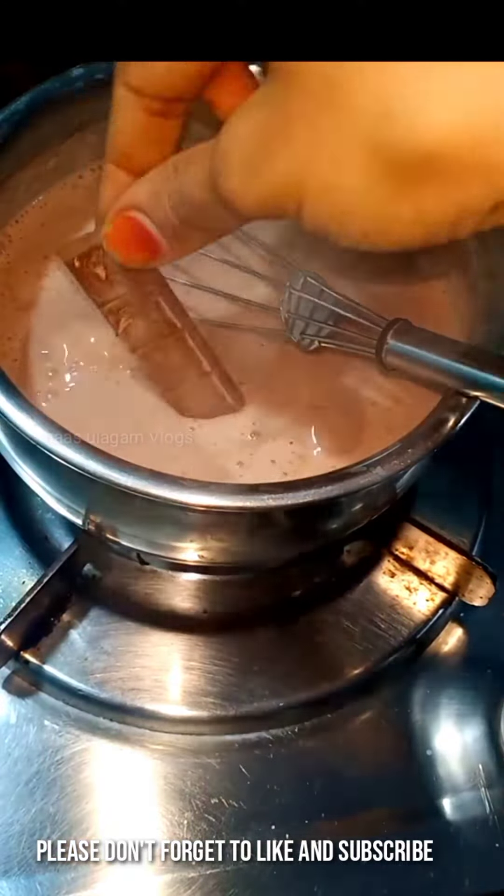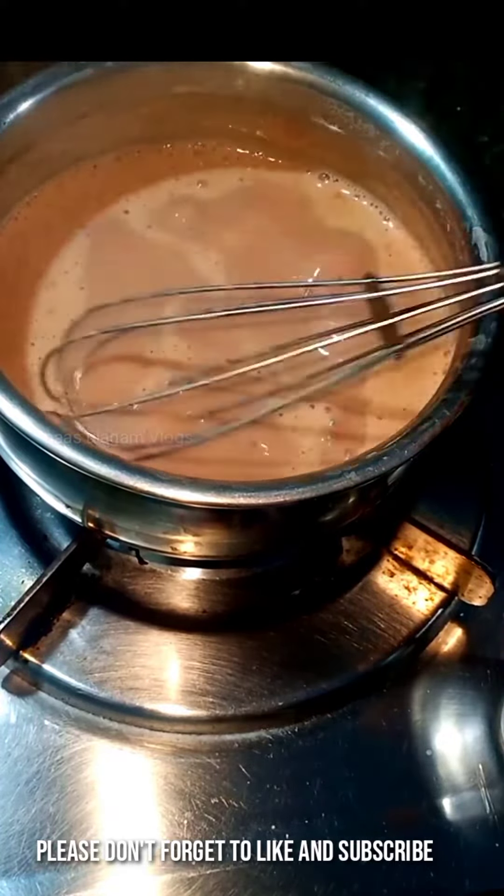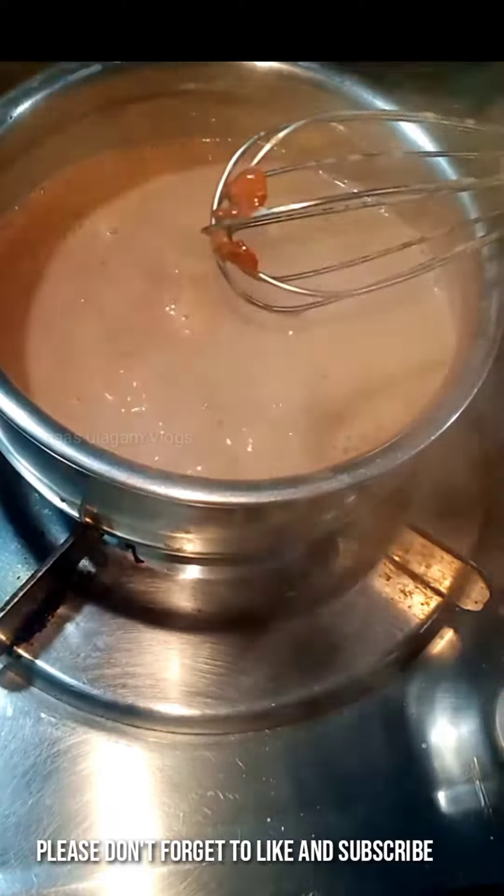I'm going to do a nice chocolate coffee. I'm going to put this on the plate and mix it in a nice little bit.